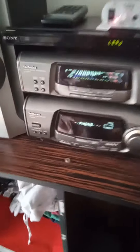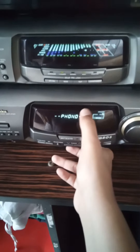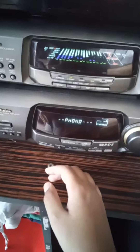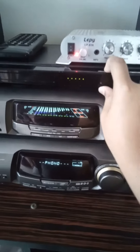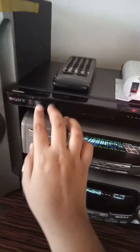These are my amplifiers. First, this is a Technics amplifier — it also comes with the sound processor. And this is just a DVD player. Does this even work? Okay, it doesn't. Wait, let's try again.